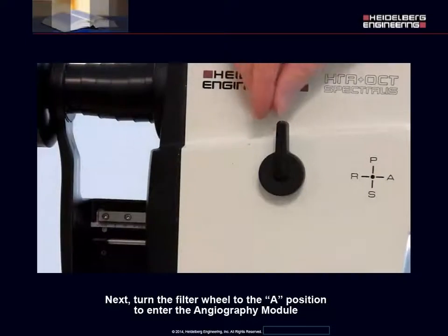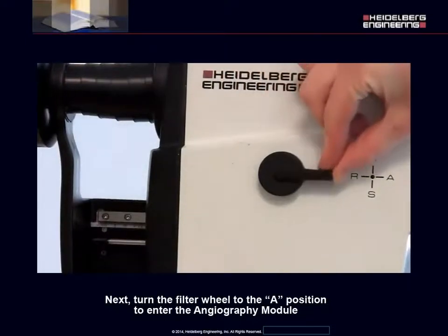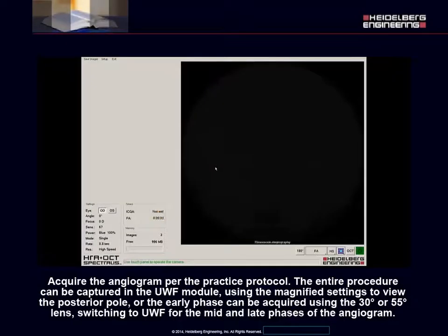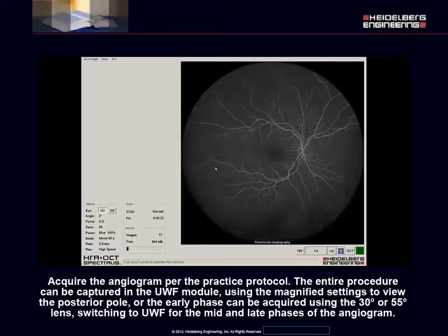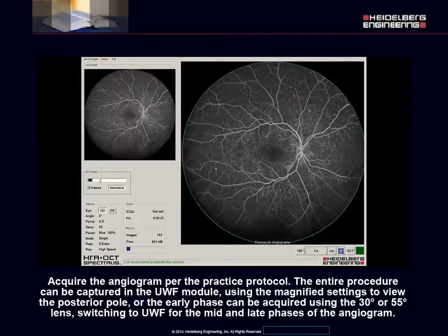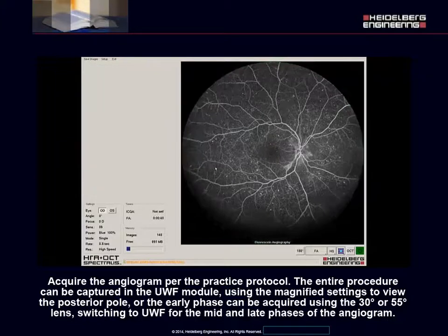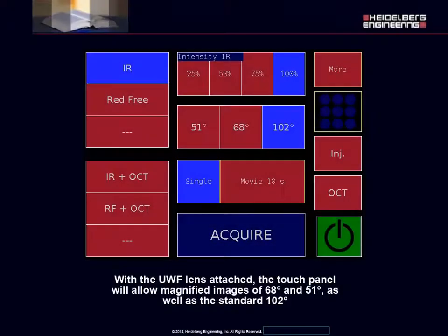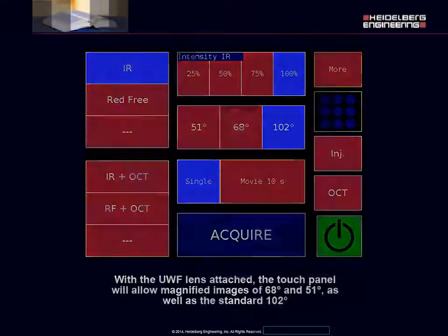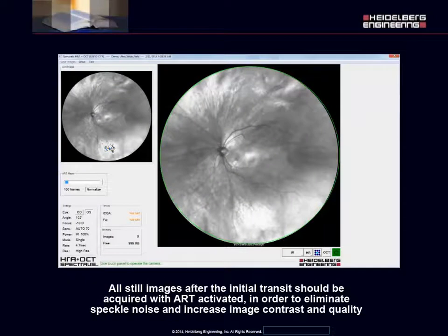Next, turn the filter wheel to the A position to enter the angiography module. Acquire the angiogram per the practice protocol. The entire procedure can be captured in the ultra-wide field module using the magnified settings to view the posterior pole, or the early phase can be acquired using the 30 or 55 degree lens switching to ultra-wide field for the mid and late phases of the angiogram. With the ultra-wide field lens attached, the touch panel will allow magnified images of 68 and 51 degrees as well as the standard 102 degrees. All still images after the initial transit should be acquired with ART activated in order to eliminate speckle noise and increase image contrast and quality.